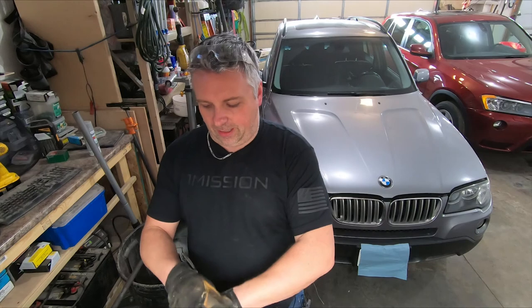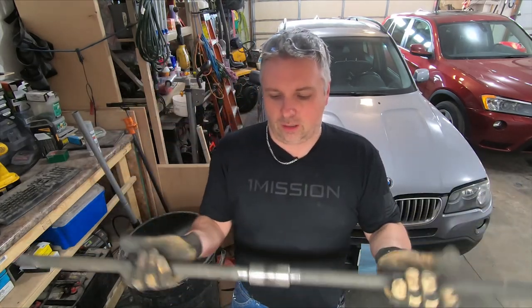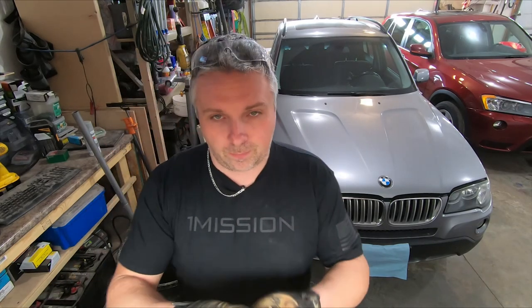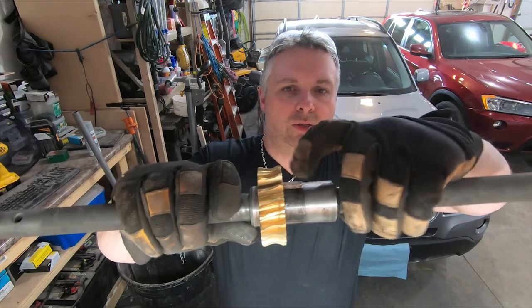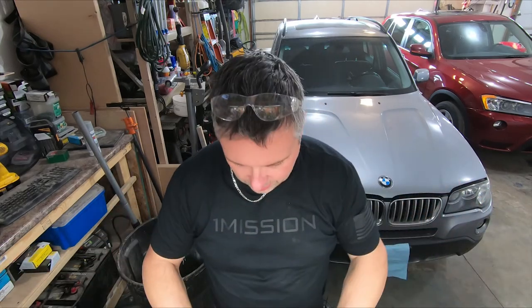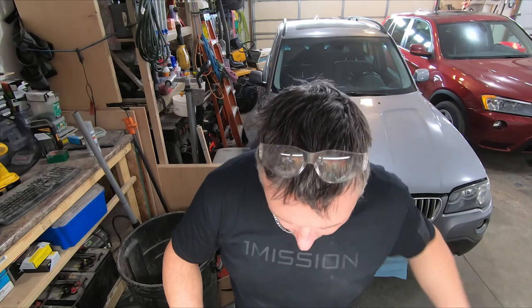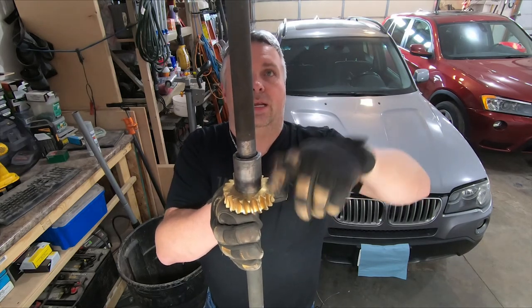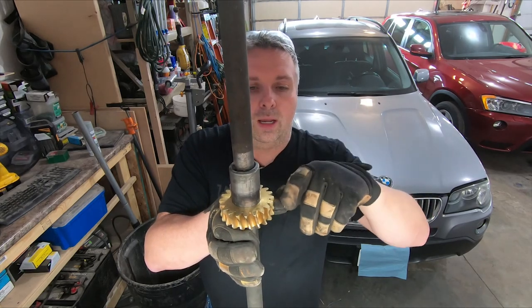Here's our big steel shaft and we have our new gear and the woodruff key. I tip the key down so we can get the gear on and then tap it into place. Brass is a softer metal so you don't want to beat the crap out of it. What I've been doing is setting the gear in my vise, kind of sandwiching it like this, and then tapping on the shaft itself versus the gear — so anything I'm beating on is the shaft and I've got a good flat surface for the gear to rest on, not potentially hitting it off center or rounding off any of the teeth.